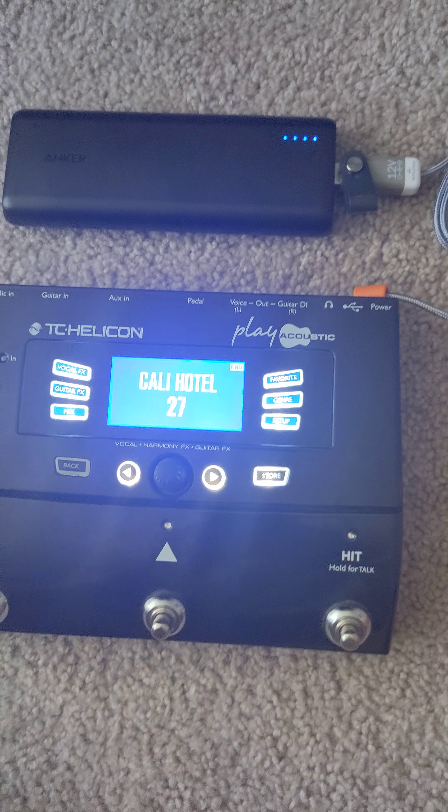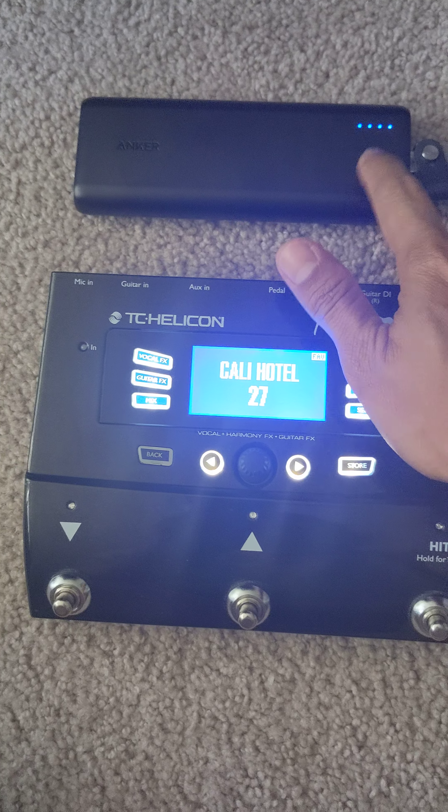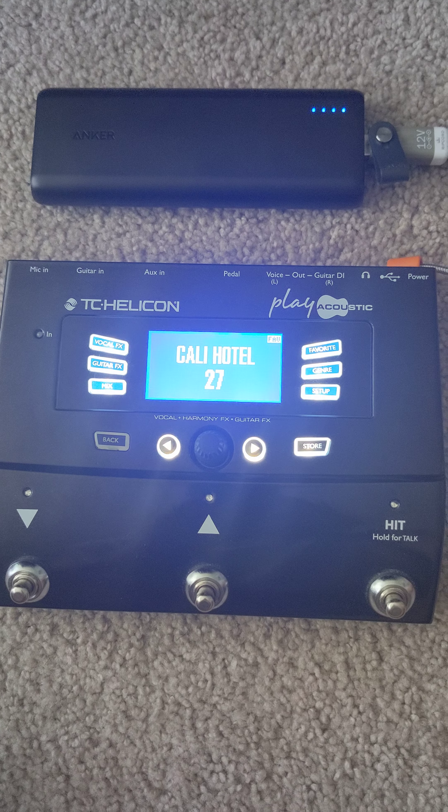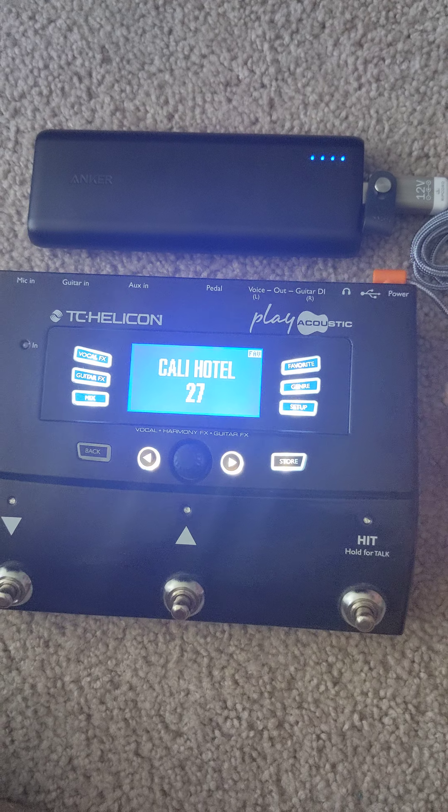I haven't tested how long the power bank lasts yet, but I'll try that and update you guys. So there you go — as simple as that! Very convenient, it's portable, and you can bring it anywhere. It's really helpful especially for those who are busking, like me.